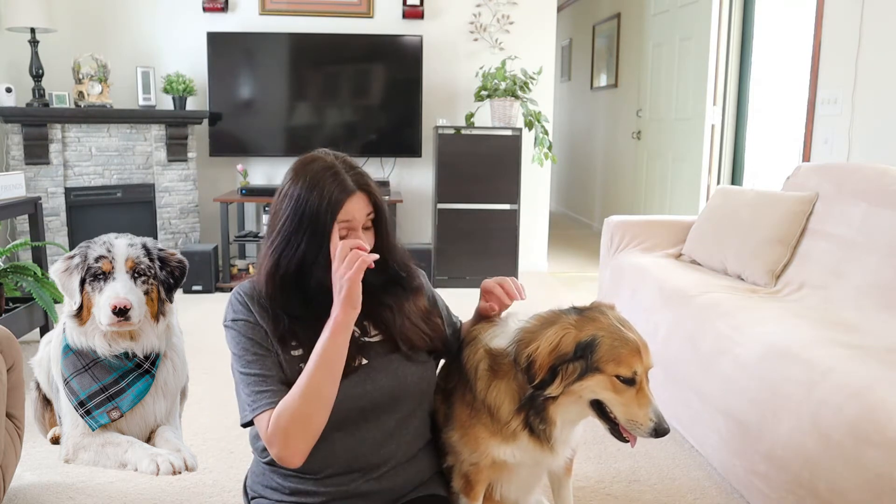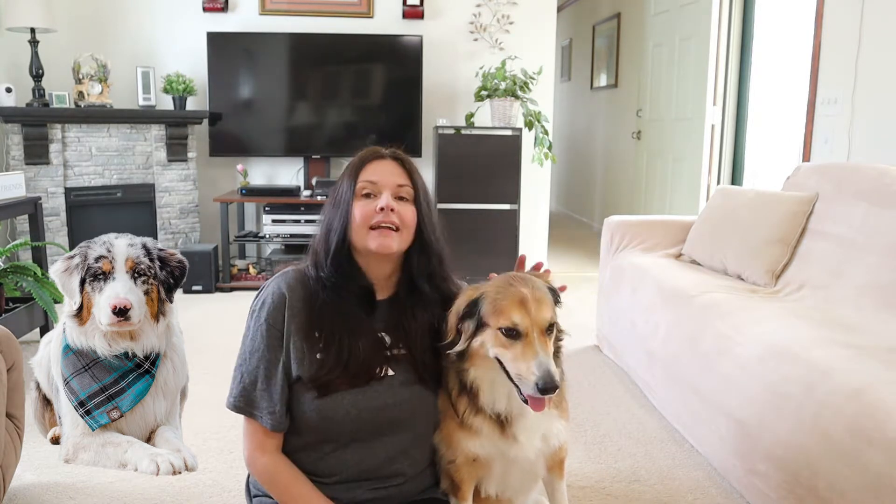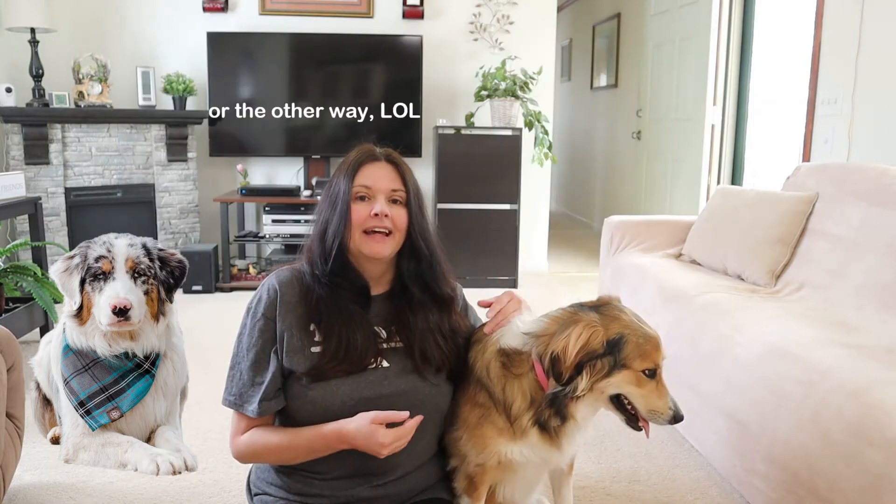I'm going to tell you some of the differences in the looks — how you can tell the difference between an English Shepherd and an Australian Shepherd. The first thing is English Shepherds have big brown eyes; usually their eyes are always brown. An English Shepherd can have blue eyes if the head is white, or it can have one brown eye and one blue eye on the side that's white if it has a split face. Those are the exceptions, but usually they have brown eyes.